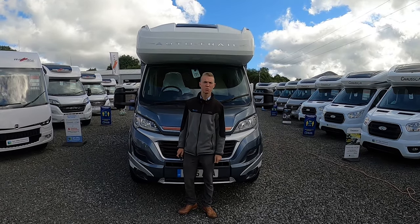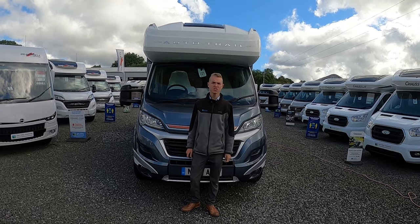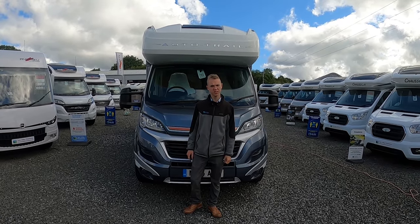Hi, I'm Callum from Tyne Valley Motorhomes and today I'll be showing you the AutoTrail Apache 632, which is a 2015 model.